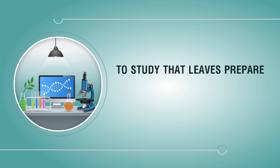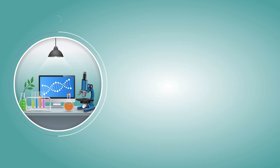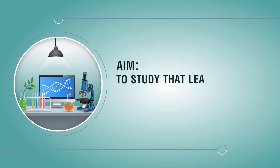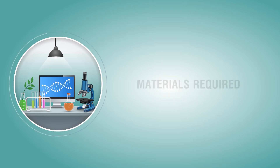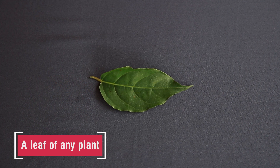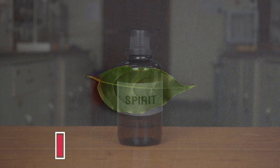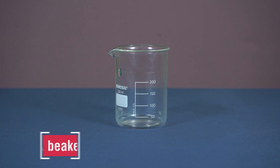Aim: To study that leaves prepare starch by the process of photosynthesis. Materials required: a leaf of any plant, spirit, a beaker.